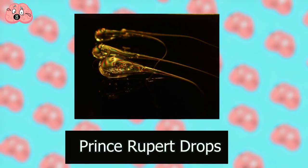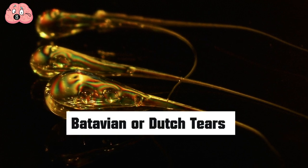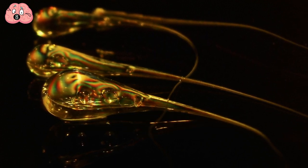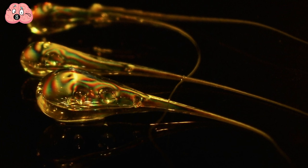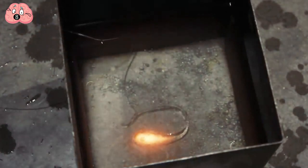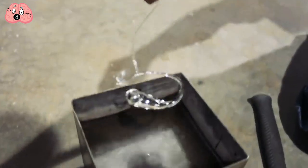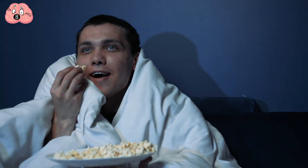Number 8: Prince Rupert Drops. Also known as Batavian or Dutch tears, these toughened glass beads are created by dripping molten glass into cold water. When the molten glass hits the cold water, it instantly solidifies into a tadpole-shaped droplet with a long thin tail. These drops don't just make great ornaments — they have some really interesting mechanical properties. To find out what's interesting about them, you need to make them first.